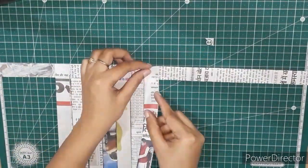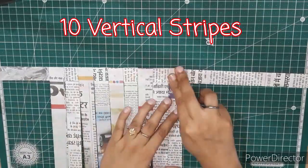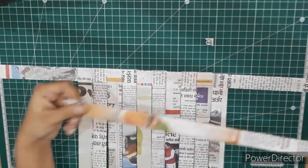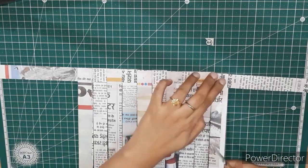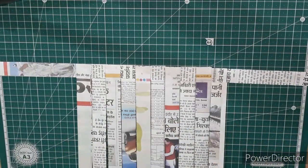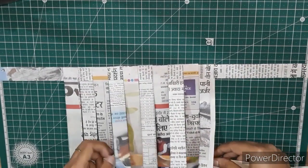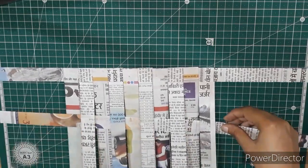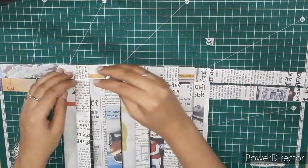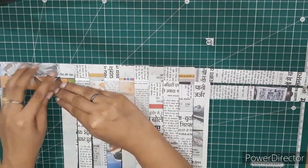This way we need to paste the strips one by one — up, down, up, down. I am going to paste 10 vertical strips like this and then take another strip for the horizontal weaving. If the first horizontal strip is below the first vertical strip, the second horizontal strip will be above the vertical strip.